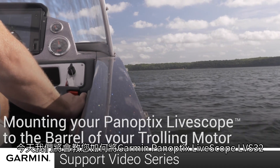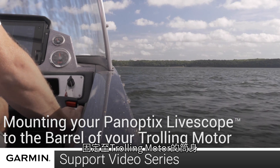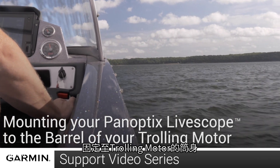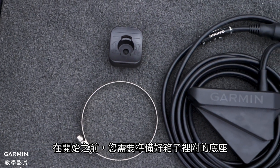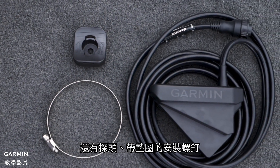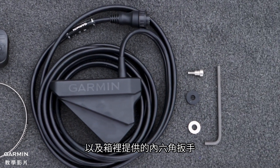Today we will show you how to mount your Garmin Panoptics LiveScope LVS32 to the barrel of your trolling motor. Before you begin, you will need the mount provided in the box, the transducer, the mounting screw with washers, and the provided Allen key.